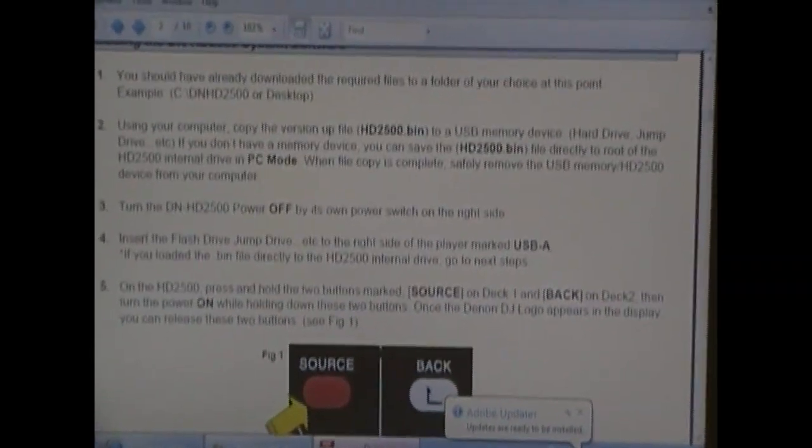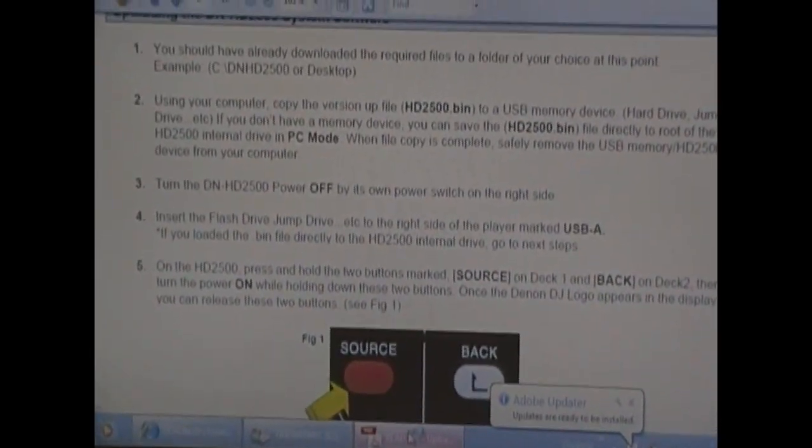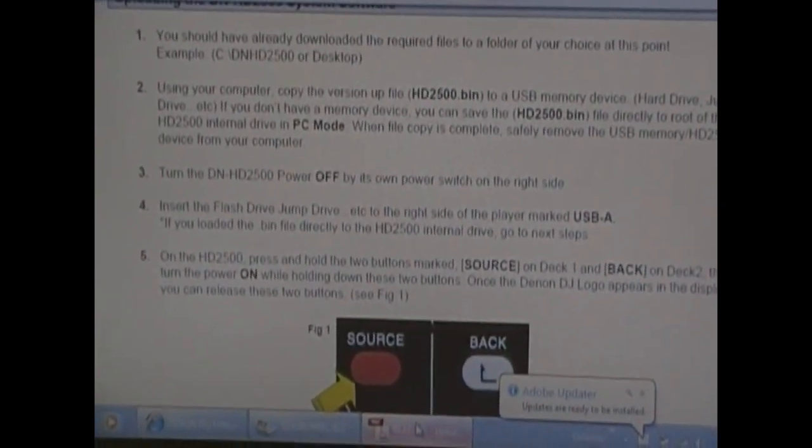I'll post all the links to the necessary pages in the description. Thanks for watching, and we'll see you in the next video. Thanks, guys.